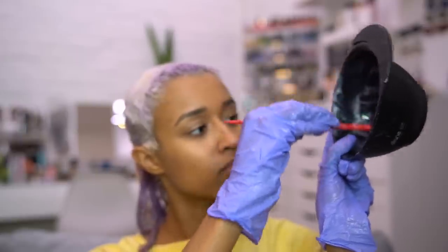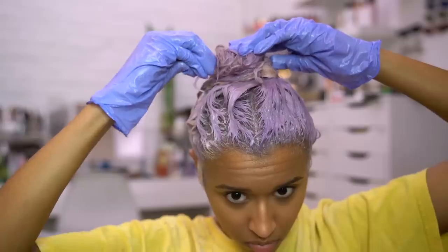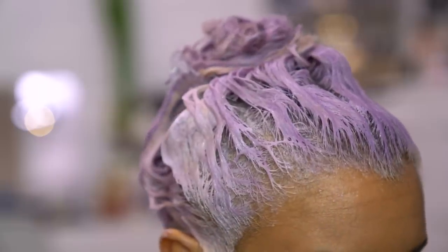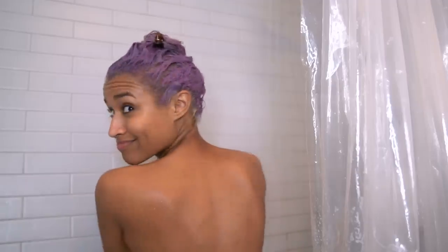I ran out of toner on the last quarter so I remade the same mix. After that's all done I put the hair together and put the excess product on top to keep everything moist while it processes. Comment down below if you hate the word moist.